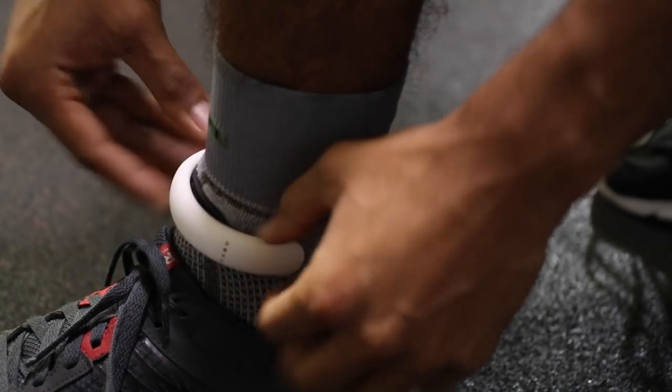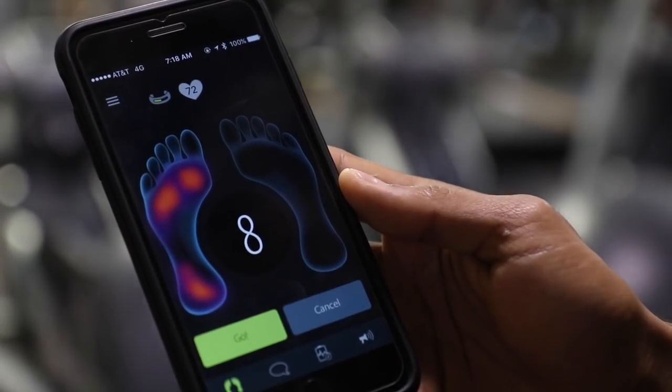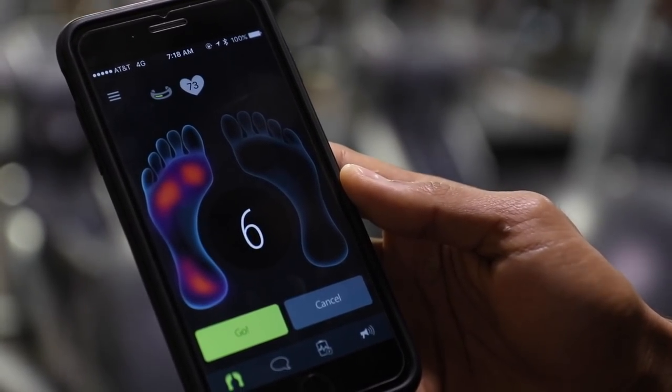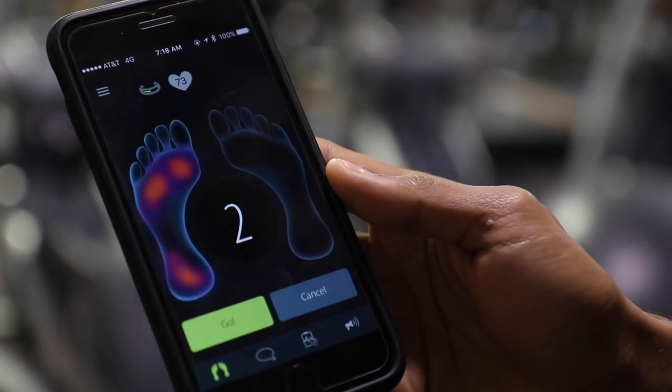Now the socks — you put the socks on and it comes with an enclete. You put the enclete on and you can see where you're putting pressure on your feet when you're looking at the app. It will help you and train you through the whole process whether you're a runner, a walker, or whatever it is.